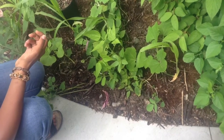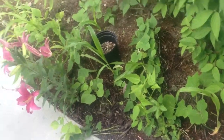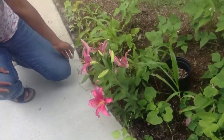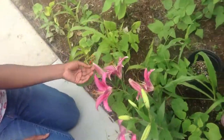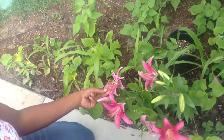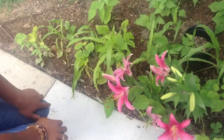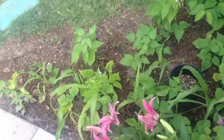I have my lily here — I always grow lilies. And I'm finally getting a bloom right here. This is my scarlet runner, this is just starting to bloom now.